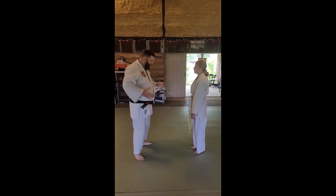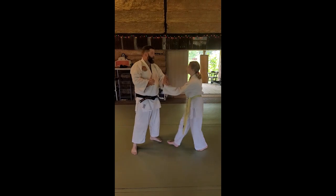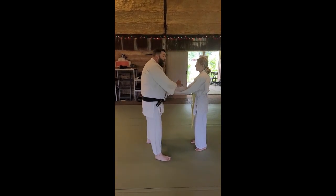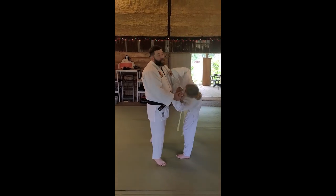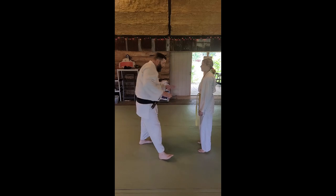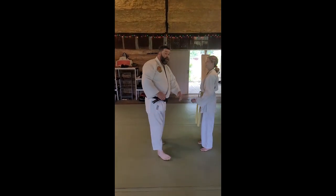If you miss, go straight into Katatei Tori. If you grab one hand with two hands, they're going to punch you. She is going to swing on me — and absolutely she should. So if you miss, we literally just turn it into Katatei Tori before she has a chance to react.